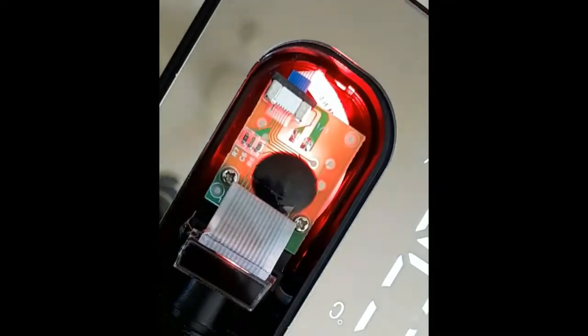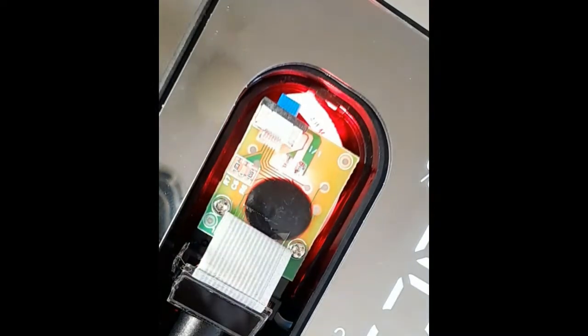That bulb icon is the button to turn on or off the projector. The LCD backlight here is a red LED that passes through the LCD and projects through the projector lens, and that is how we get the time displayed.